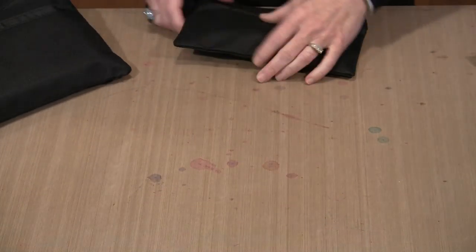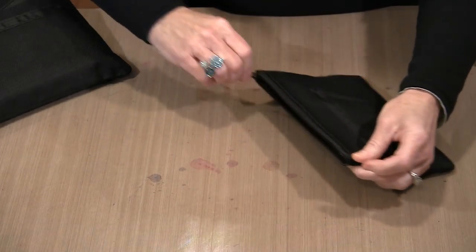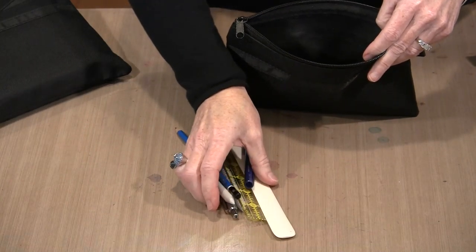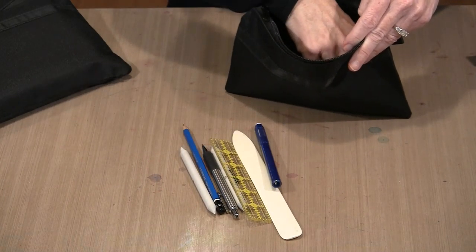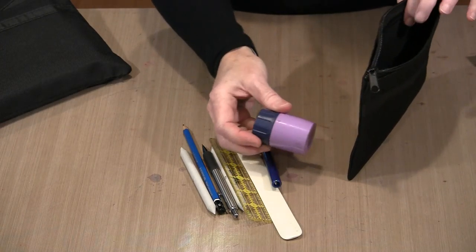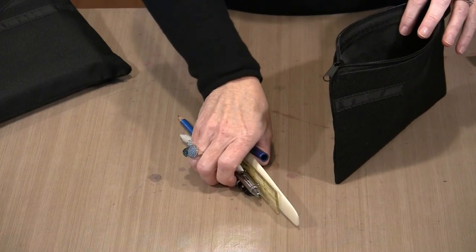Let's look at the littlest one. I can show you the kinds of things these bags store really well — pencils, rulers, blending stumps, and a bone folder. Even though this bag doesn't have a gusset, I can still put something in here like a pencil sharpener and it works perfectly well.